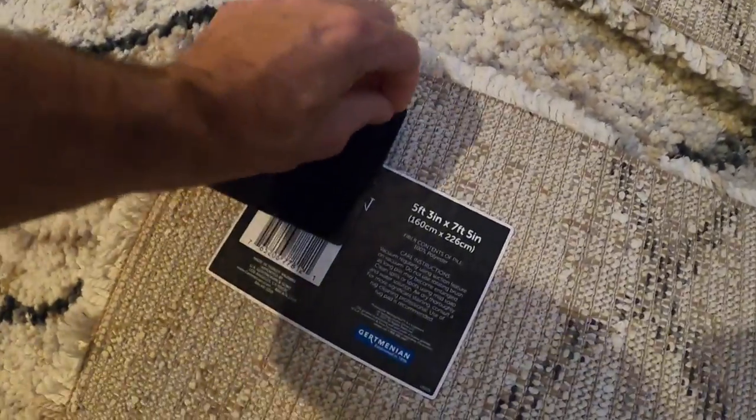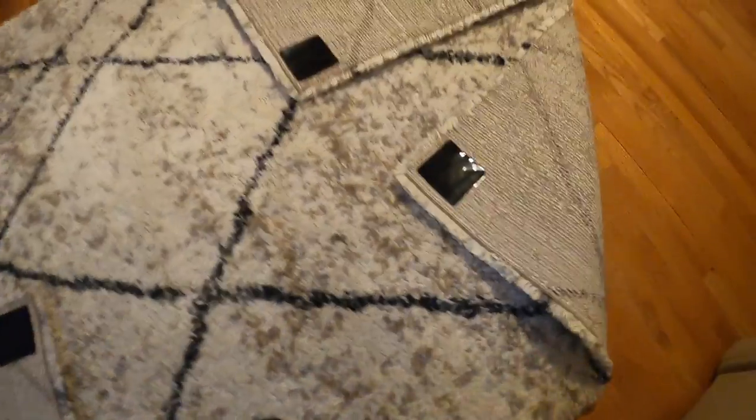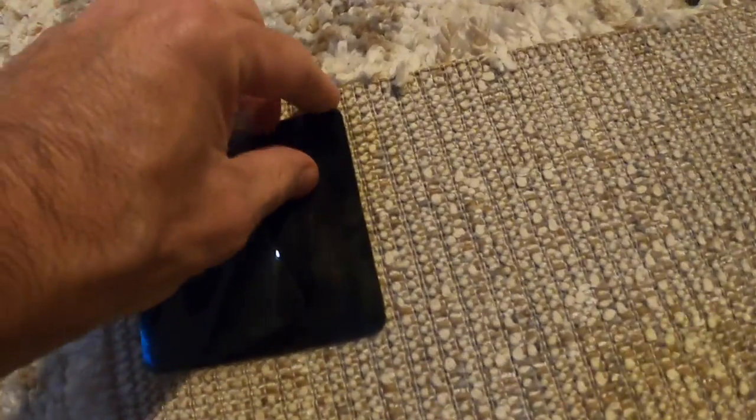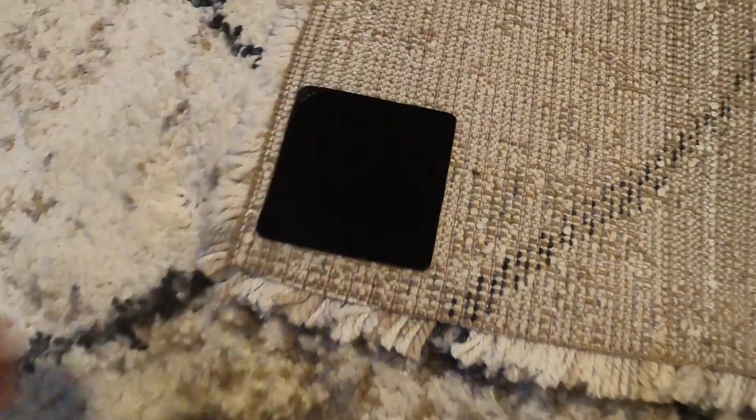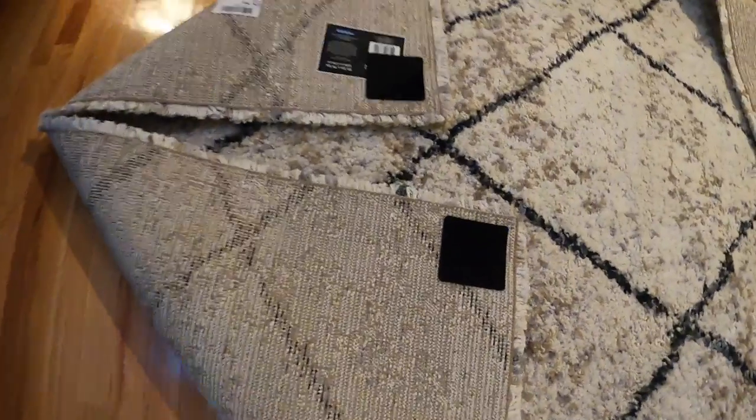Now all we have to do is pull off the backings on each corner — pull off that one, this one, this one, and this one. These will stick to the actual floor and stop the carpet from moving. Let's get it into place where we want to put it.